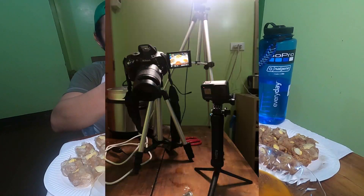Medyo gutom na gutom na rin ako. Actually guys, sobrang nahihirapan ako sa setup kasi first time ko mag-vlog ng mukbang. Mukbang tawag na ito, diba? So first time ko mag-mukbang and sobrang nahihirapan ako sa setup ng camera ko. Kung gusto nyong bumili ng nguyong after ng video na ito, ipopost ko lang sa screen yung details kung saan ito dapat mabili.